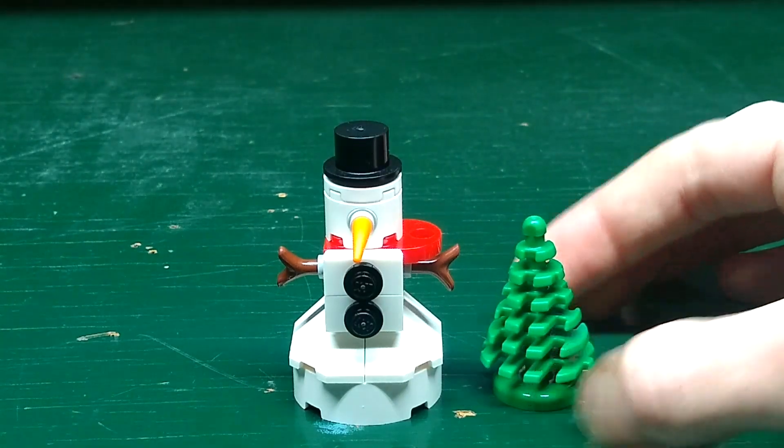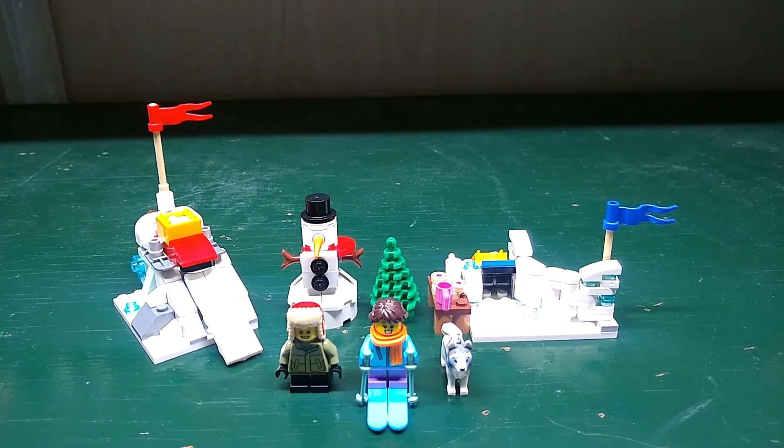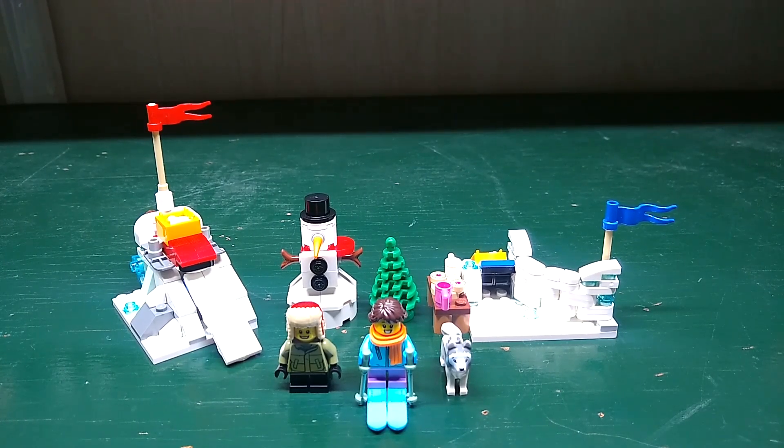And finally we get this green tree. Anyway guys, thanks so much for watching — if you enjoyed, subscribe, like, leave comments, and be super!